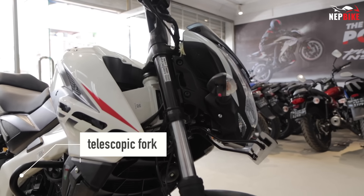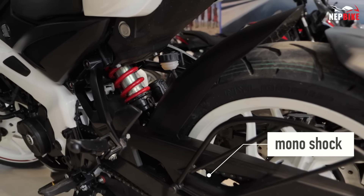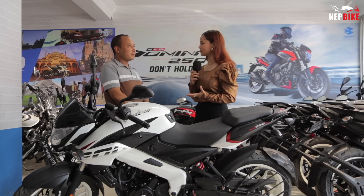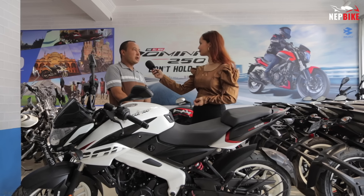If we look at the suspension, there is a hydraulic and telescopic front shock, and a nitro rear shock. How comfortable is this bike? The bike is very comfortable.